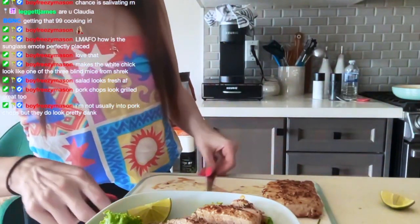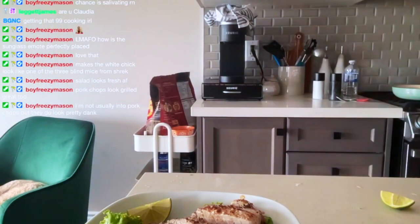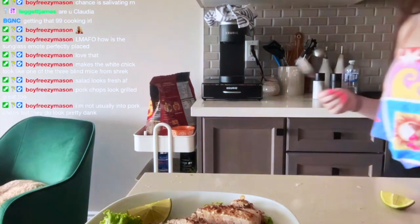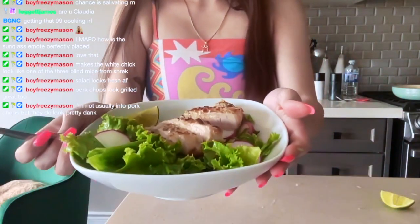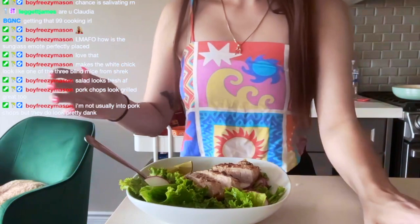Let me move this over here. Here's the finished salad. I'm going to take a little picture.